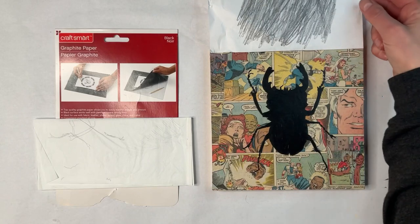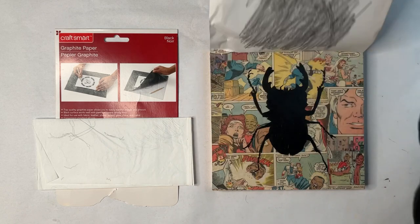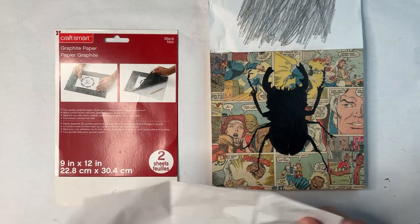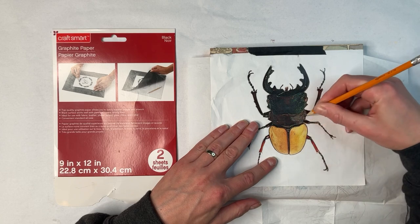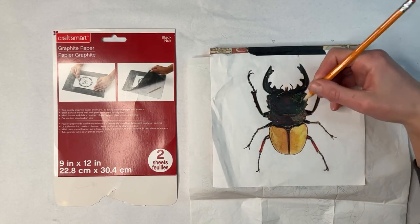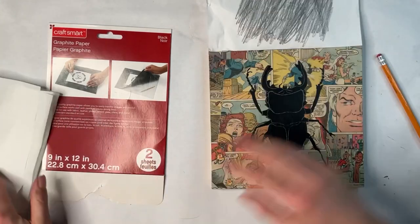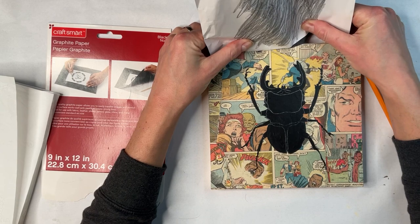I've finished my first layer and let it dry completely. Now I'm ready to transfer the details of my subject over the black using the white transfer paper. Once I have this transfer complete, I can now remove the tape and put my picture aside.